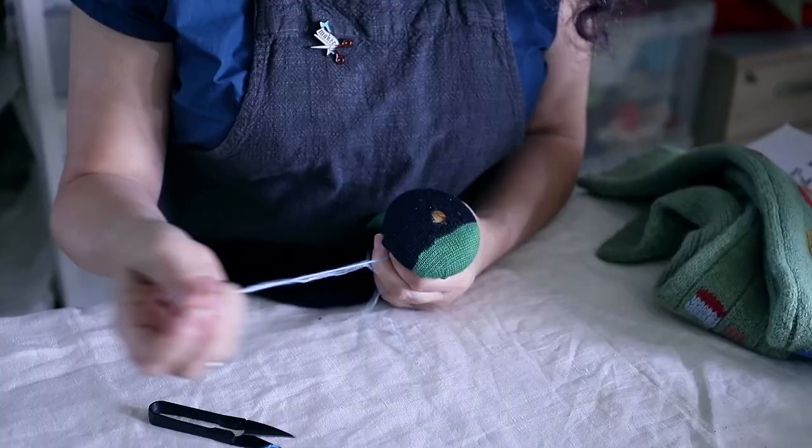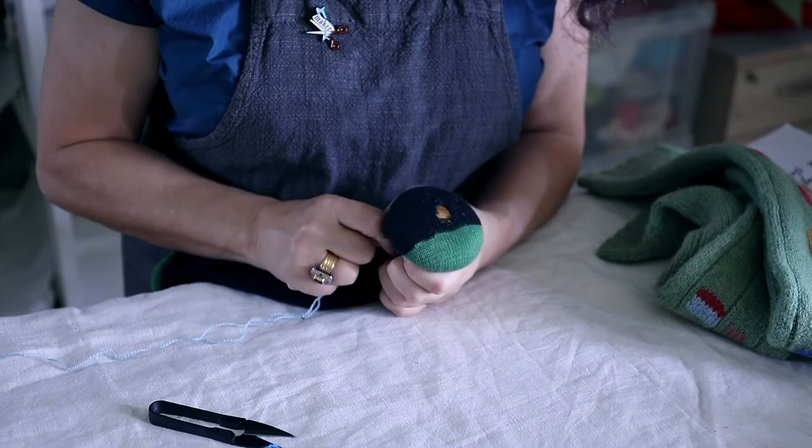I've got a yarn here that's the same thickness as the one in the sock. That's important. A thick yarn will be too bulky and a fine one might wear too quickly.